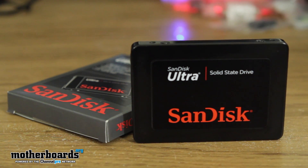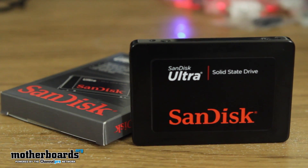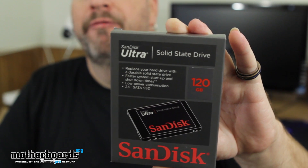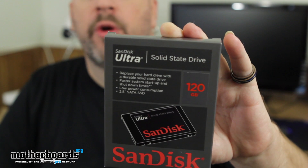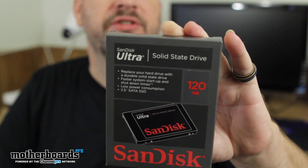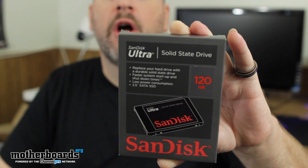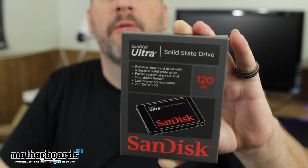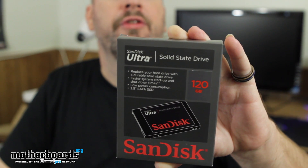This is a 120GB SSD. Like I said before, this drive works on the SATA 2 interface. You can use the SATA 3 interface, but no additional speeds will be gained. It fits in all of your smaller drive bays. Runs actually totally cool — there are absolutely no moving parts inside an SSD drive, so it's going to remain stable for a very long time. SanDisk has a pretty good warranty program, so if you have an RMA problem, you should be able to take care of it. And they sell these drives all over the net.